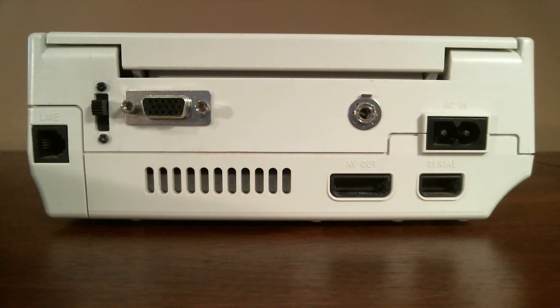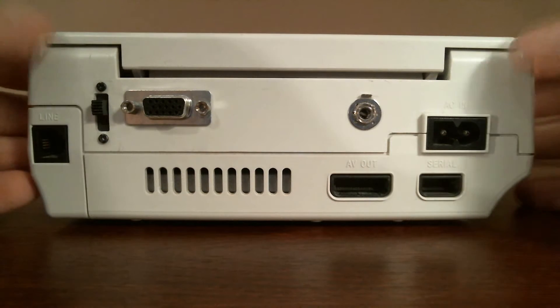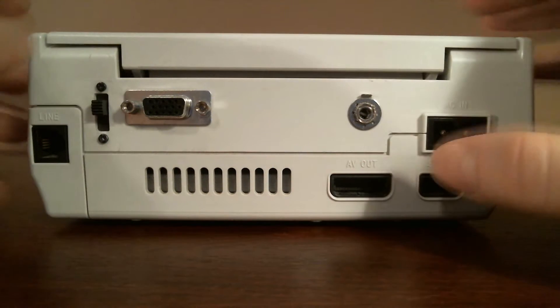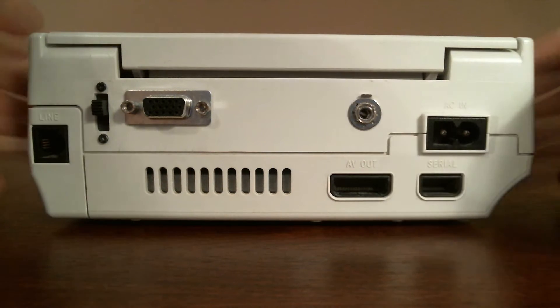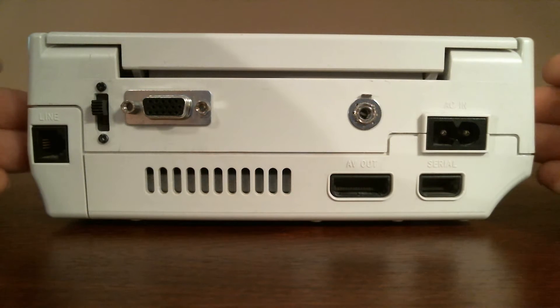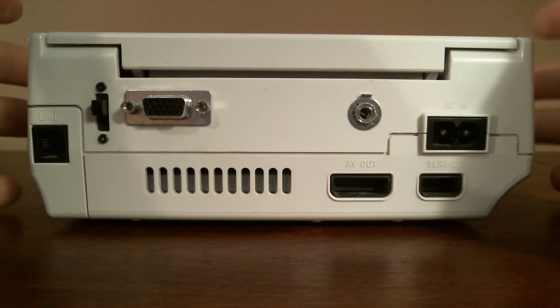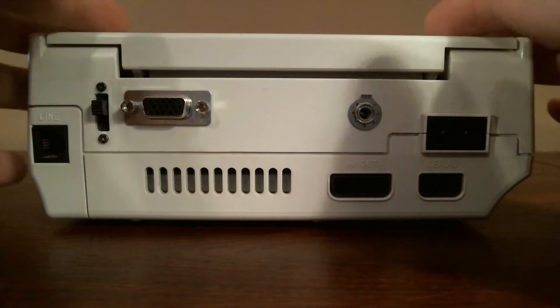I finally VGA modded my Dreamcast after a lot of procrastination. I used the guide on MMMonkey.co.uk, which was really helpful in terms of where to place everything. I made some slight adjustments because of the parts I had, but this is the finished product. I thought I'd show it to you, go over it a bit, and eventually open it up to show what's going on inside.